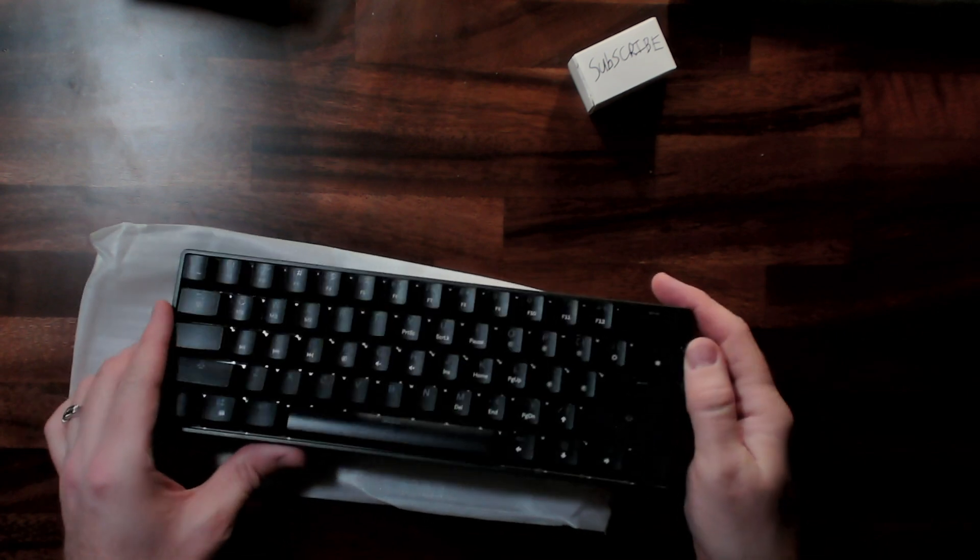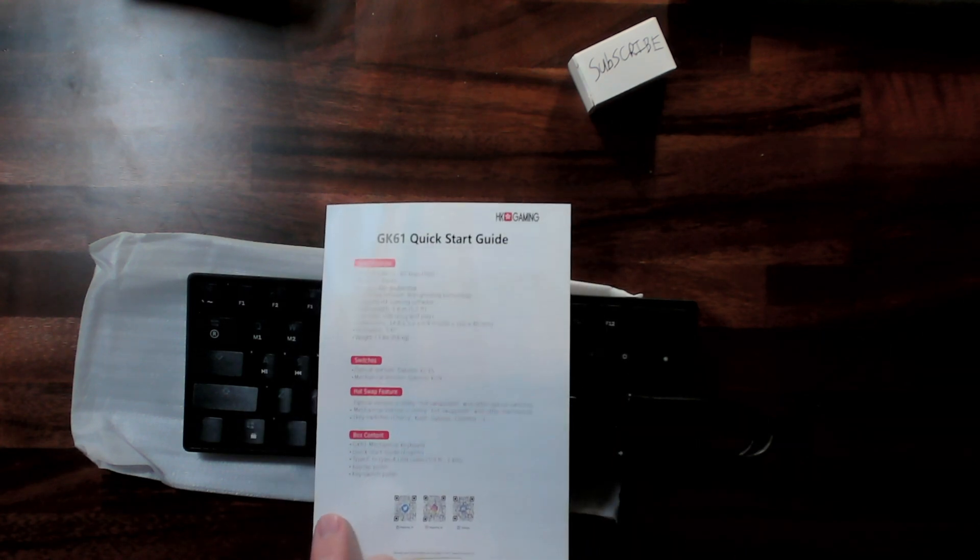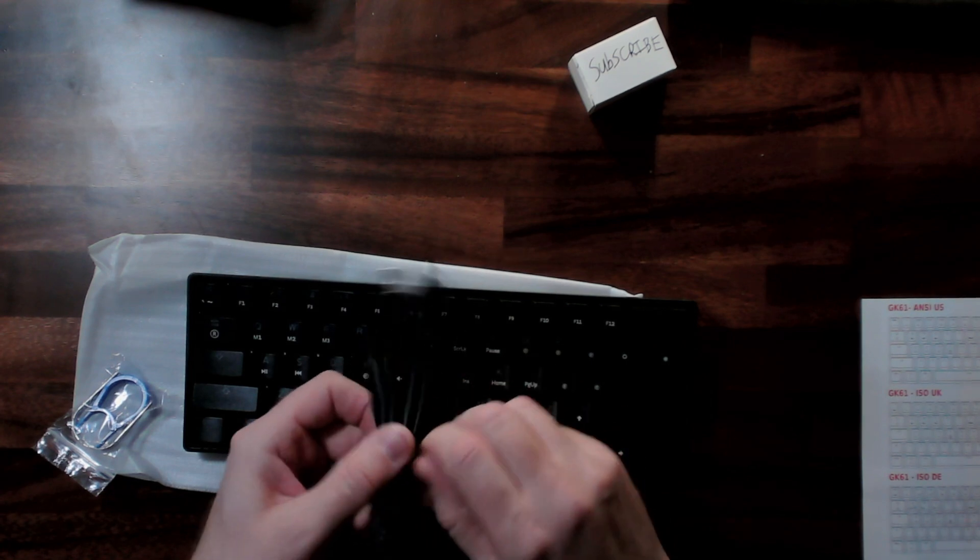Here is the keyboard. It comes with a USB-C to USB-A cable, a tool for removing the keys, and a quick start guide. So let's go ahead and plug this in.